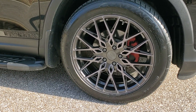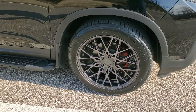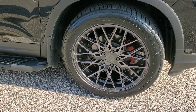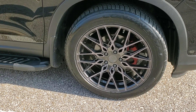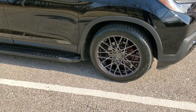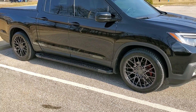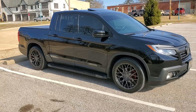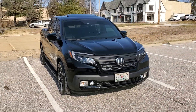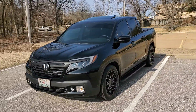I've wrapped them in the Continental DWS06, 255/50/20s. It's my favorite tire — I've had it on so many cars and family cars. It's a dry, wet, snow tire — a very quiet tire, very long-lasting, with great grip in all sorts of different weather.